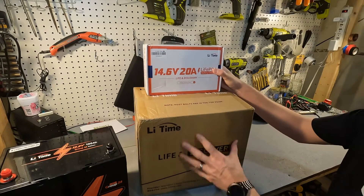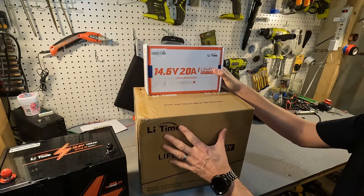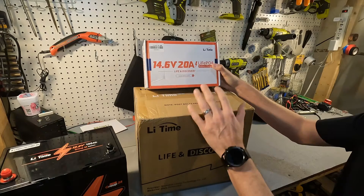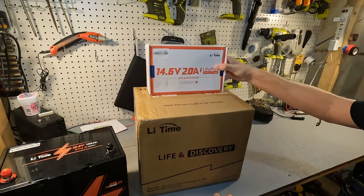What we have is another 12 volt 100 amp hour Group 24 battery and a 20 amp charger for lithium iron phosphate batteries. So let's go ahead and open up the battery first.